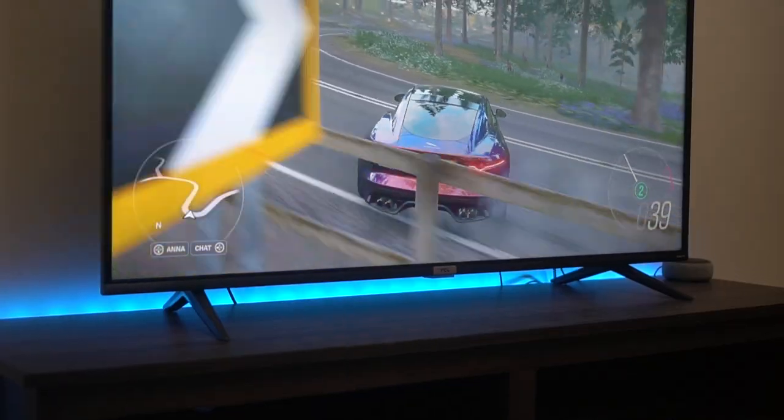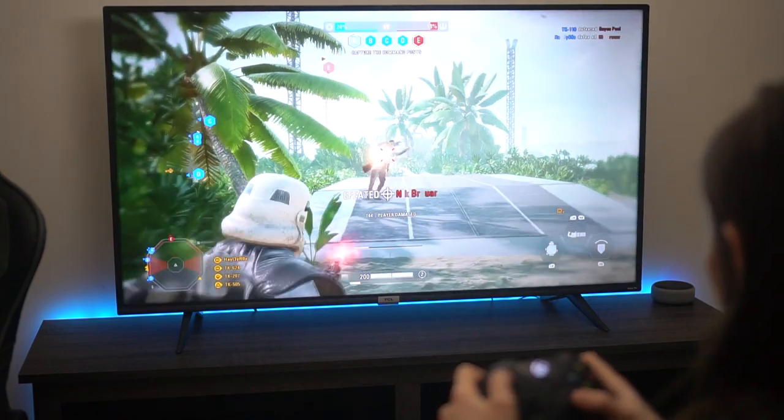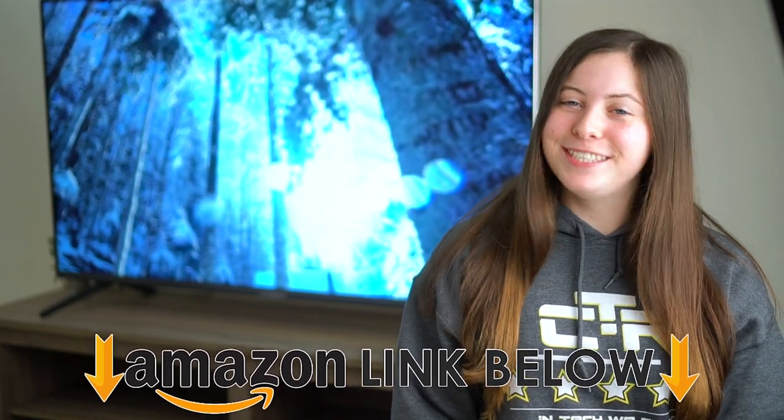Today I'm going to be doing the best budget 4K TV for the Xbox Series X and PS5. If at any point during the video you want to go check out this exact same TV, I put Amazon links down below.